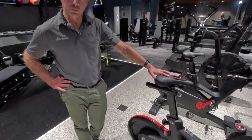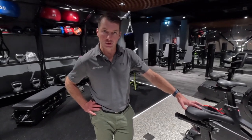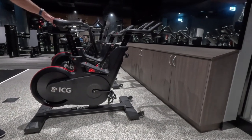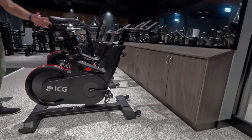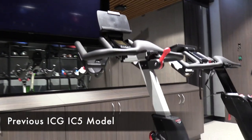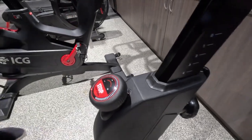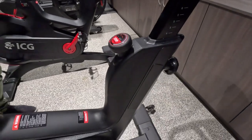One major aesthetic change is that they've gone with a lot more black throughout the unit, taking away some of the silver — a lot more stealthy, more in line with what the market was asking for in terms of colors. Another major change on the IC5 is the resistance adjustment: they've replaced the lever with a turn dial that now has 100 levels of resistance, which is the exact same dial as on the IC7.